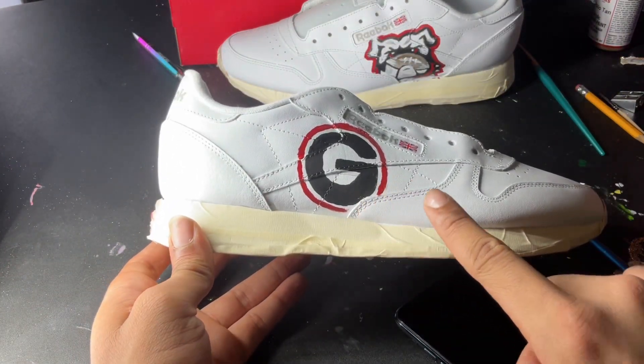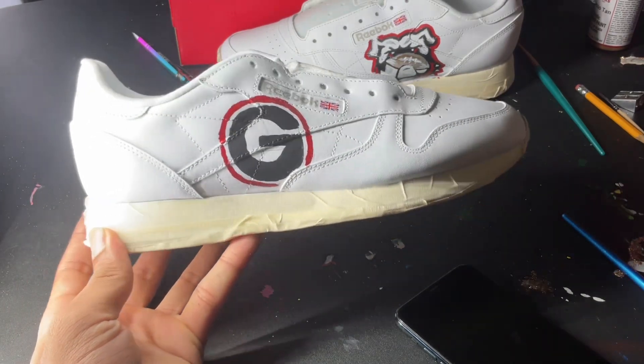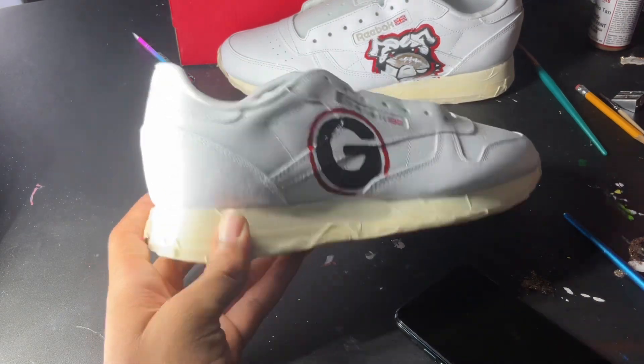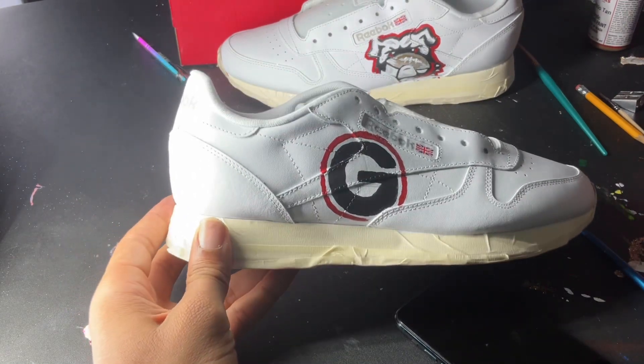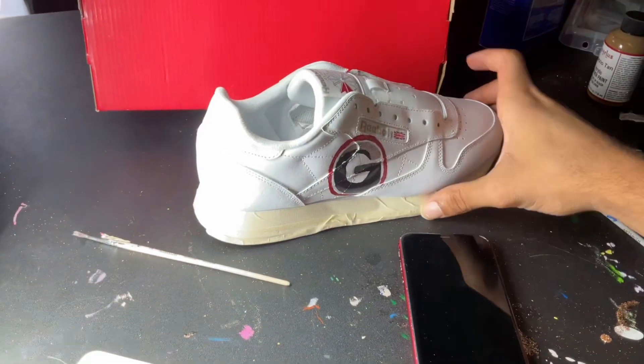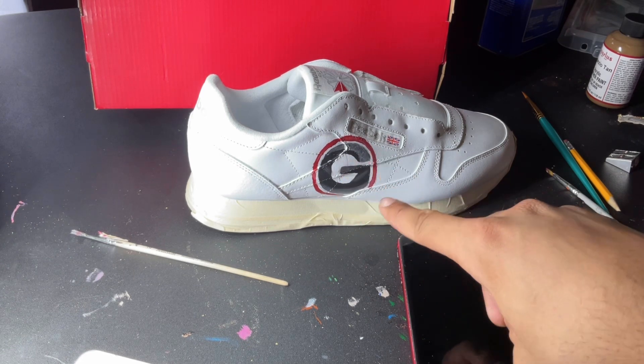Next I'm gonna do the highlights on this other shoe. I'm gonna probably add a little silver to it to make it pop. Made the Georgia Bulldog shoes pop, man. When it's done I'm gonna take off the tape. I added a little silver to make it pop.